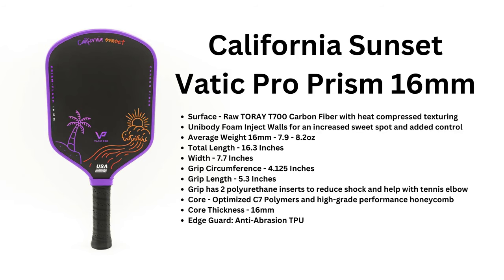One cool thing — sliding over here — you can also get the limited edition California Sunset Vatic Pro Flash 16mm paddle. This is a limited edition and when they're gone, they're gone, so make sure you check that out as well. I have the 14mm version; I think all they have left is the 16mm — maybe the 14mm sold out. It's a great option if you want something with a little more flair.